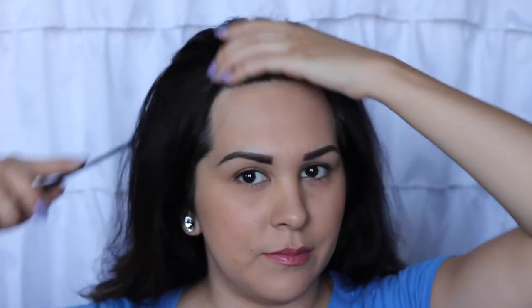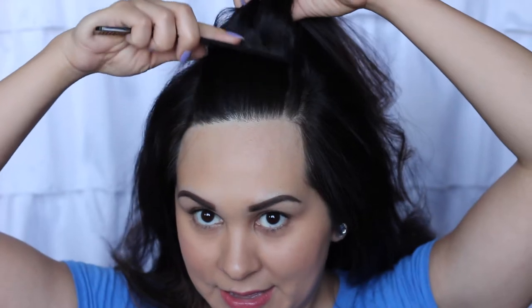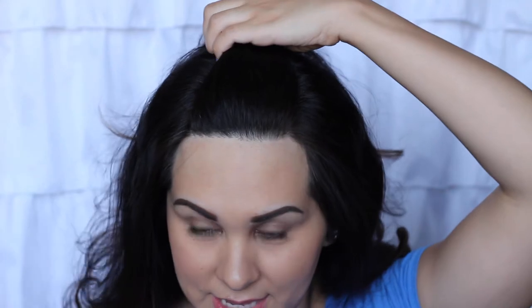Now you just decide how much hair you want to go back. I did this with the smallest amount of hair and I know it will work for all of you, as I did it on Jamie and Lindsay yesterday. I like to have a little more taken back, but I'm just going to go back and part it, making sure it's as close to a straight line as I can get.